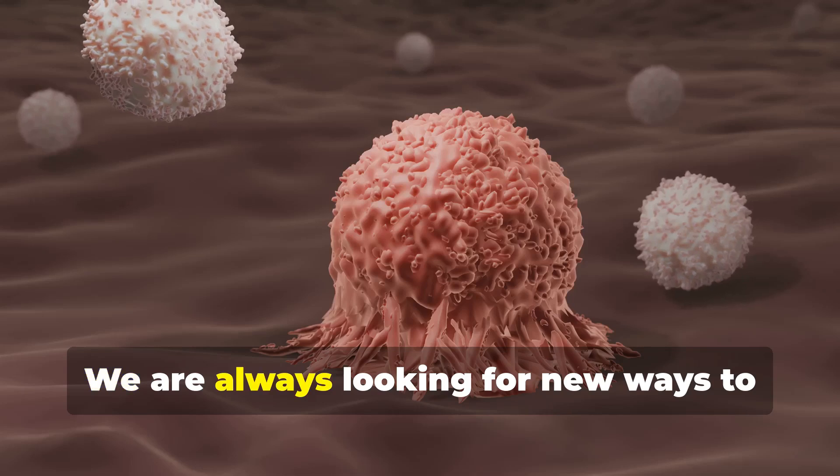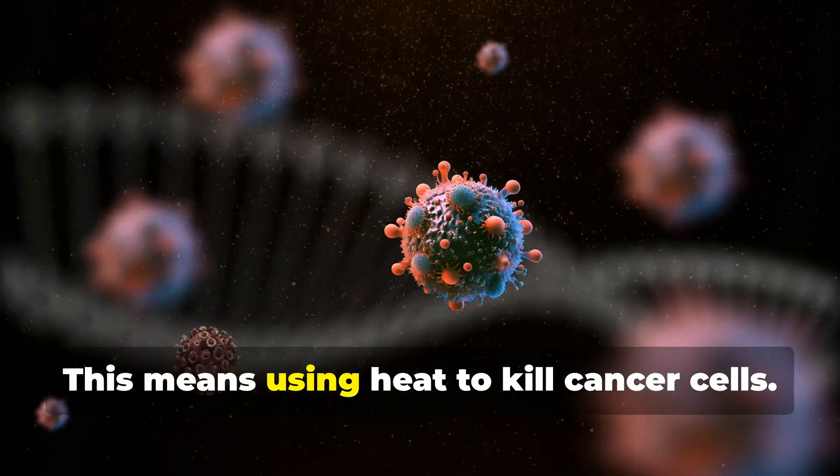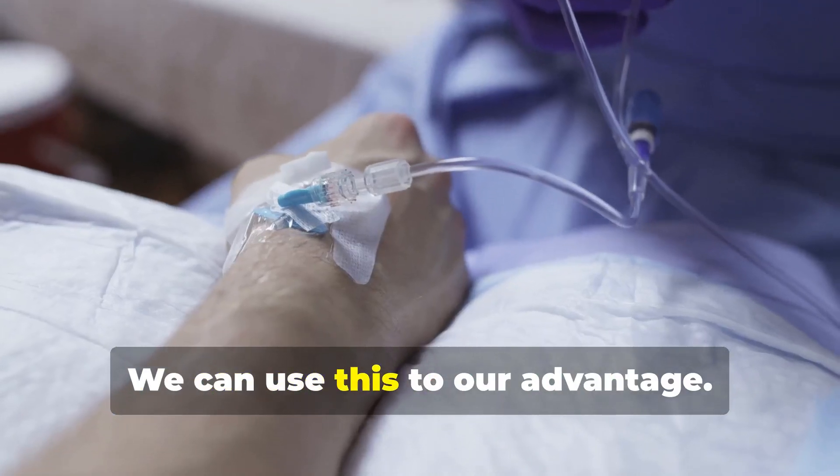Cancer is a tough disease, and we are always looking for new ways to fight it. One way is hyperthermia — using heat to kill cancer cells. Our bodies are good at keeping a steady temperature, but cancer cells are not. They are more sensitive to heat, and we can use this to our advantage.